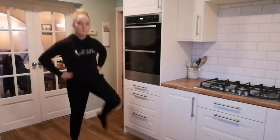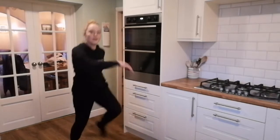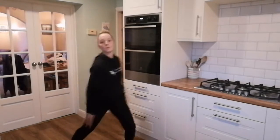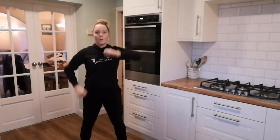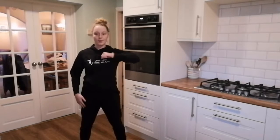Hop, down, hop, down. Take your arm. Elbow, elbow. Keep it going. Nice and sharp, and up.